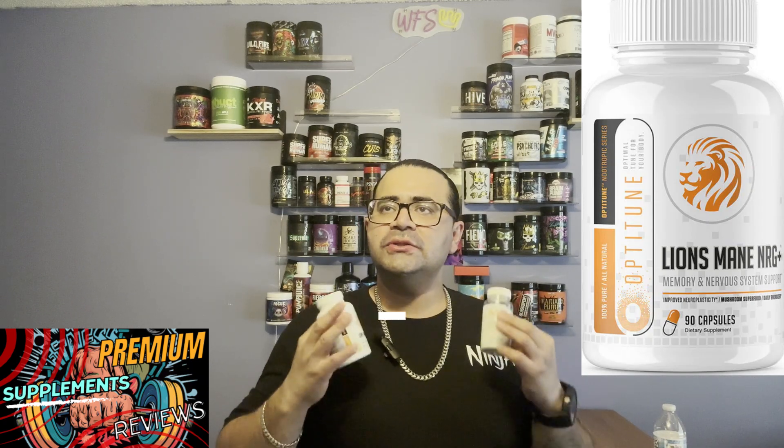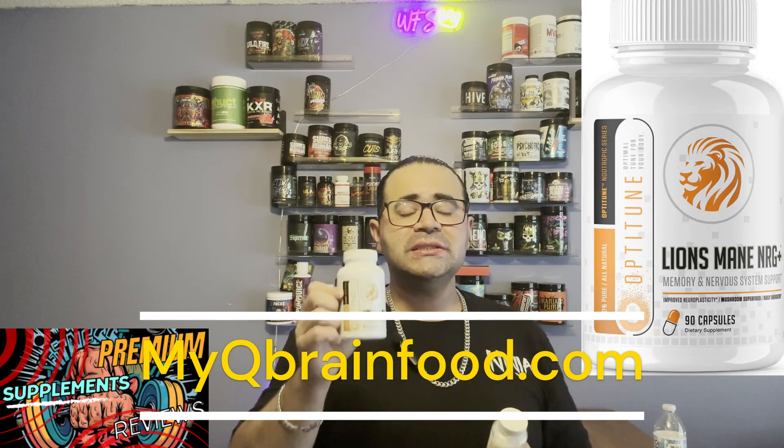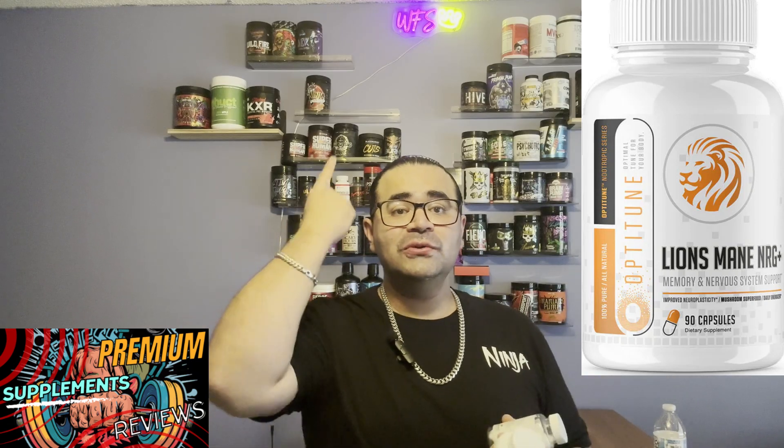These supplements kick in within 20 to 30 minutes. You can pick up the Lion's Mane NRG Plus and the MYQ Brain Food at myqbrainfood.com, and you can use my discount code WFS to knock some money off your order at checkout. With that, I'll catch you on the next supplement review.